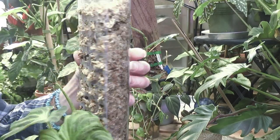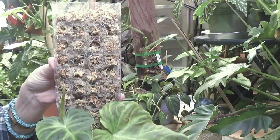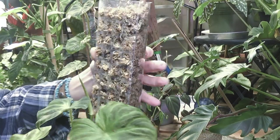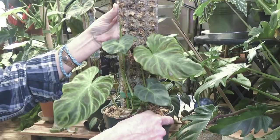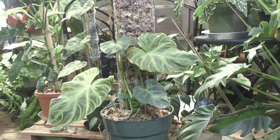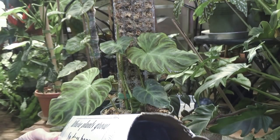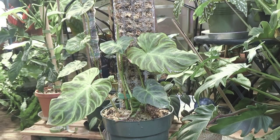These big, fat, thick ones — I got them from Amazon and I really like them. I used two of them on my Mamie and she's growing up beautifully. These are called Blue Pro, and I got six pieces. They were 15 inches high each.